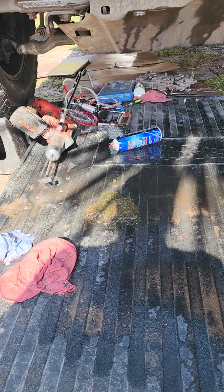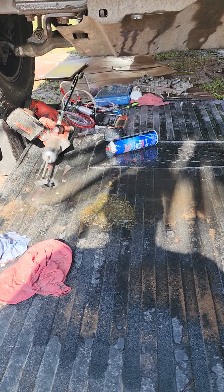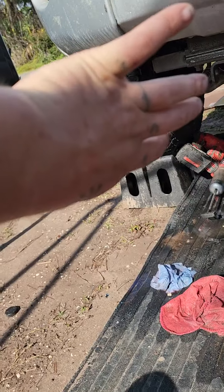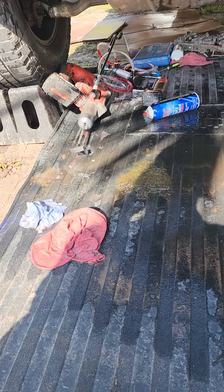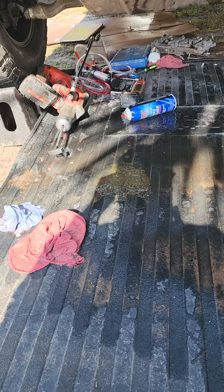When you put the valve body on, hopefully you have the strength of Thor. Because holding it above your head at an angle like that is extremely difficult. But I did manage to get a couple bolts started in there and was able to follow them all in.